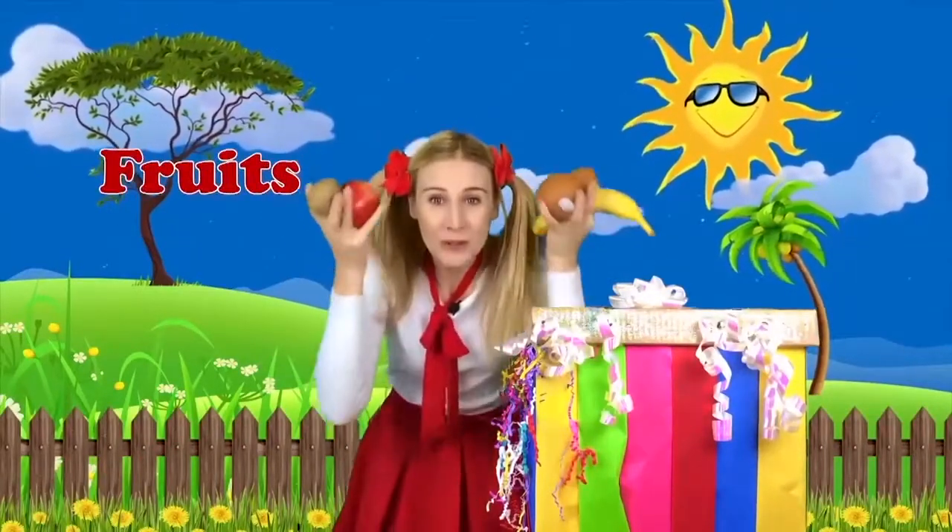Today, we are going to learn about fruit. Come with me. Ready?